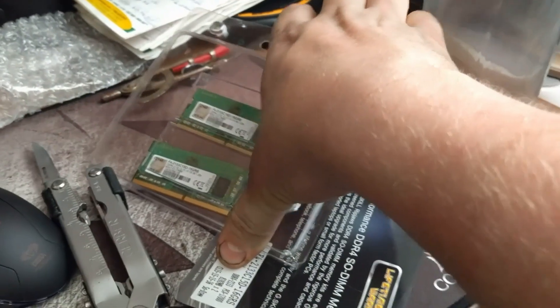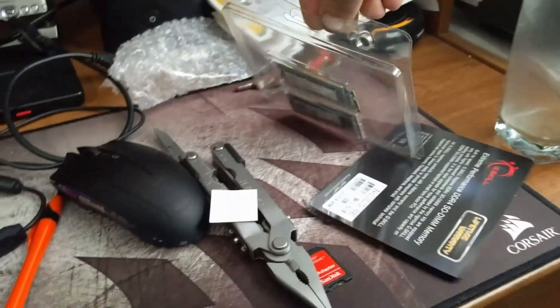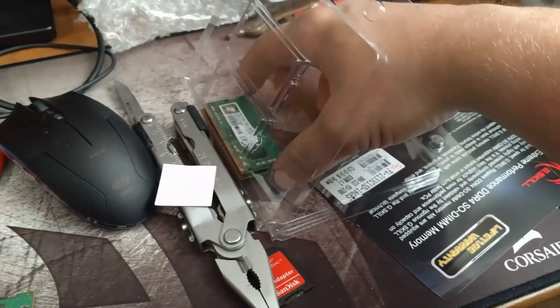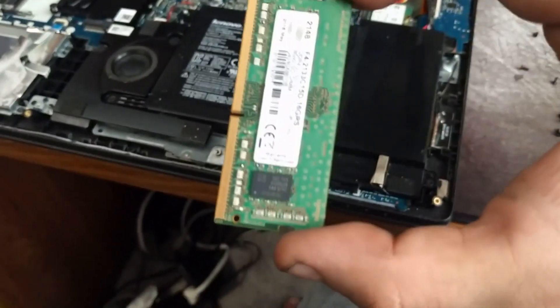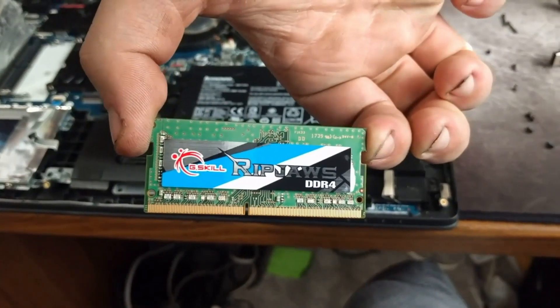Alright, so we got those two out — those were two 4-gigabyte cards. Now let's put in our two 8-gigabyte cards. Be super nice to them, they're delicate. These are 8-gigabyte cards, pretty nice — they're Ripjaws by G.Skill. It comes with its own sticker, very nice.